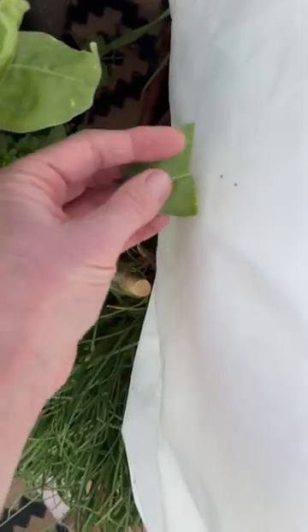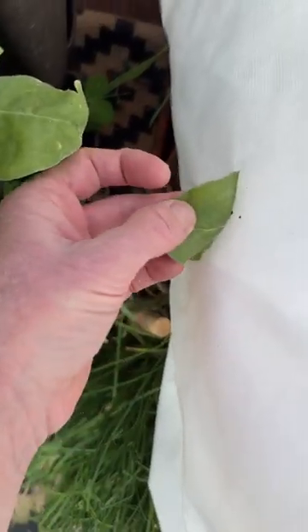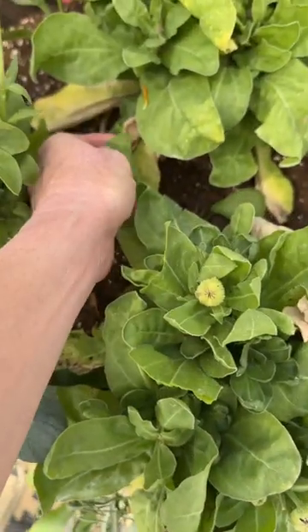They eat a ton of aphids, so this is super exciting. To get them off the cover, just scoop them off with a leaf and put them in a plant.